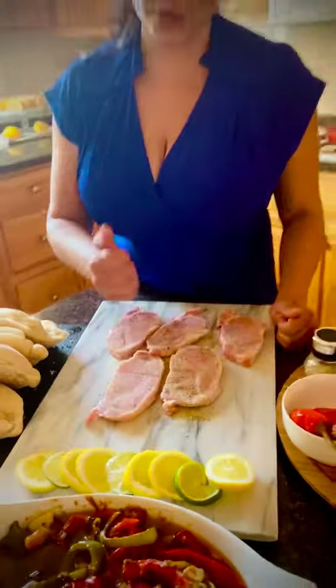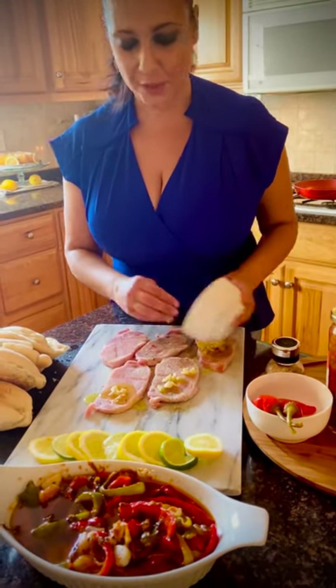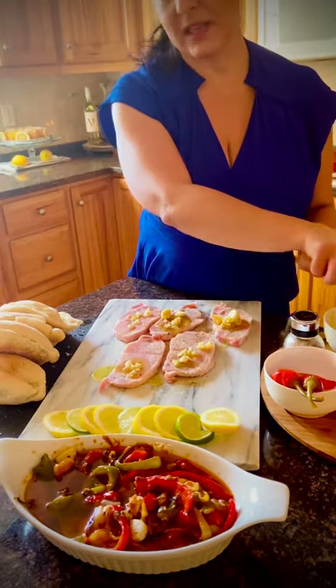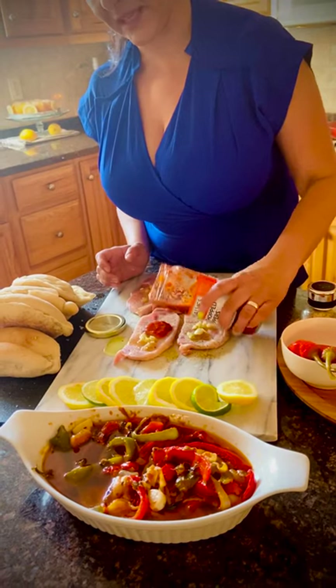That's pretty much it, and you can beat them up if you want, which is the traditional way. And we're going to add some garlic and olive oil. I'm also going to add bay leaves — you can add whatever you want.